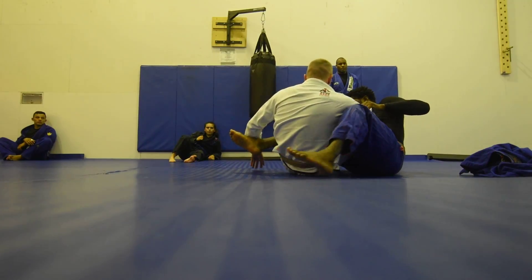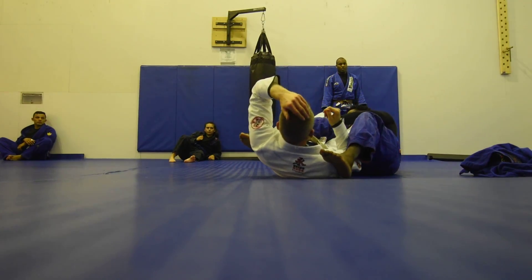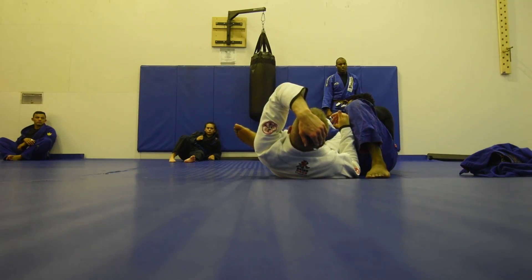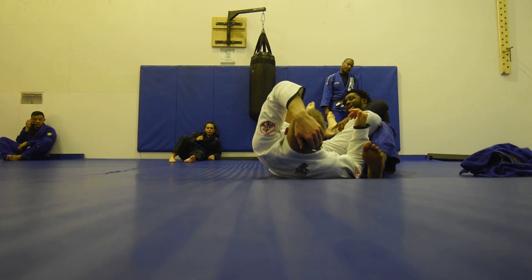This has a lot of names. I call it the Texas Club. A lot of people call it different things. I do the little Hulk Hogan pose and I break both. So it's best not to have the foot exposed.